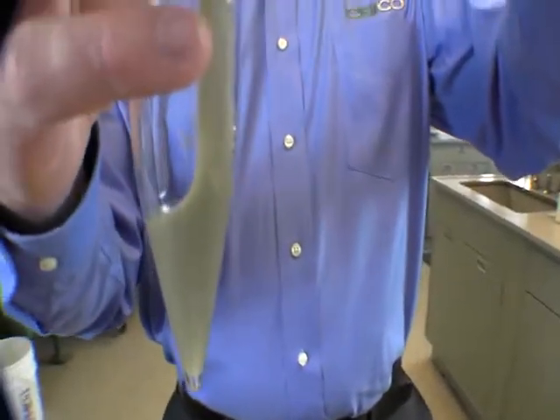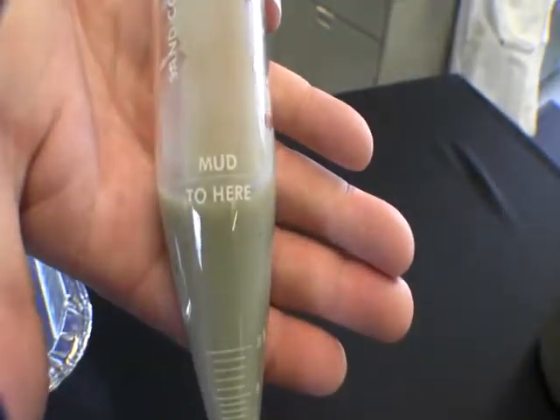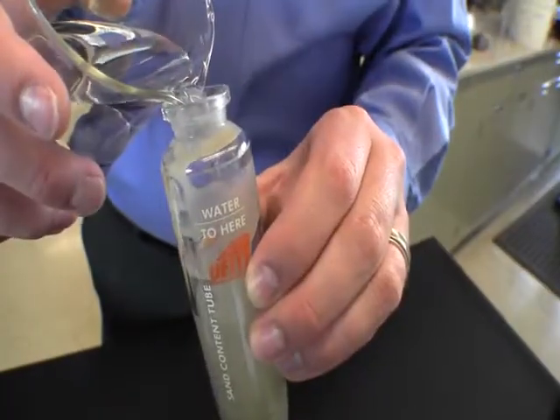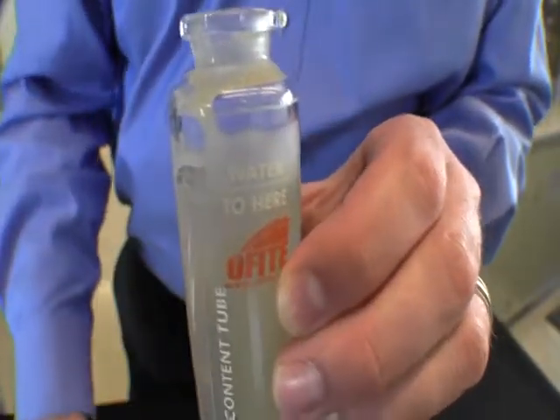We begin this test by filling the graduated glass sand content tube to the line marked 'mud to here.' Next, we fill the same graduated glass sand content tube to the line marked 'water to here.'